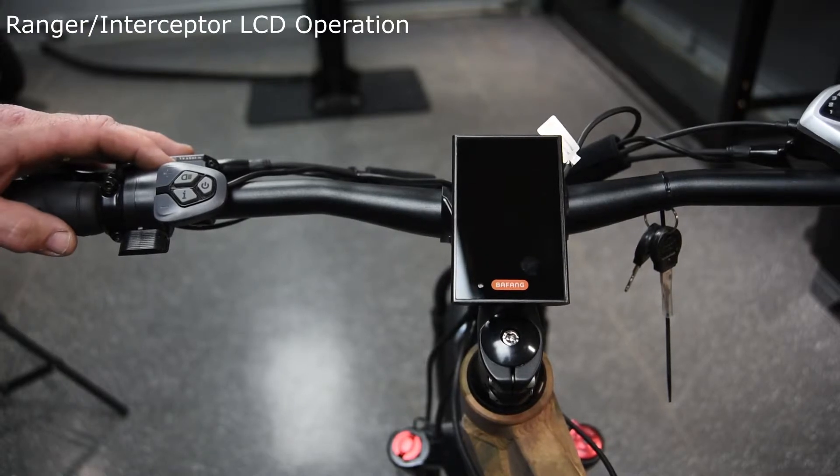This is the LCD screen for the Ranger and Interceptor bikes. We're going to go over the major functions and how it works, what it demonstrates, and how it displays.